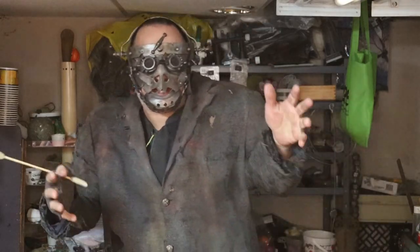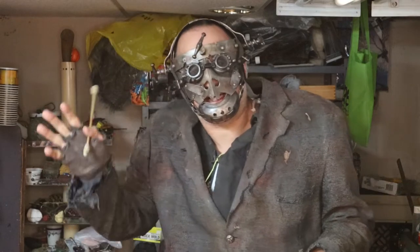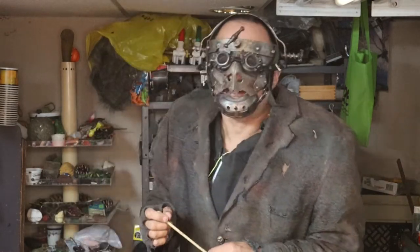Greetings, denizens of the Warp. Baradona Streep here, and behind the camera we have Wellington Slay. Say hello to the children, Wellington Slay. Yes, yes, thank you very much, and leave me alone. Very good.